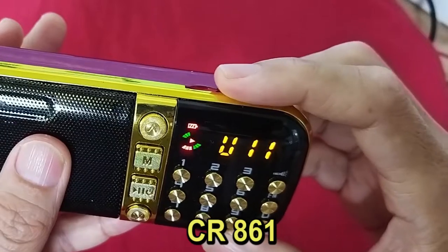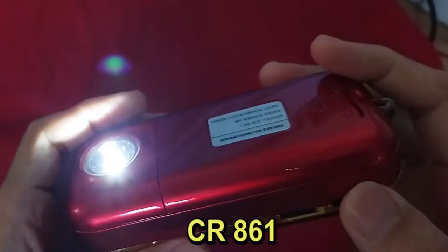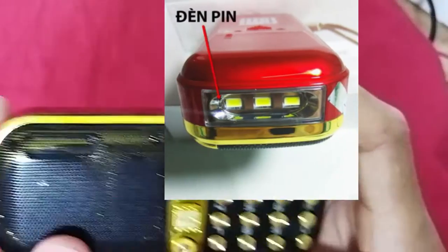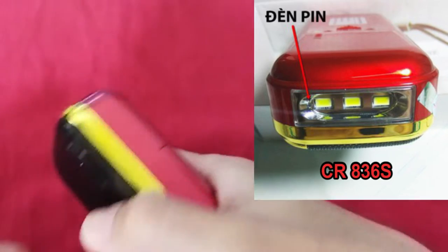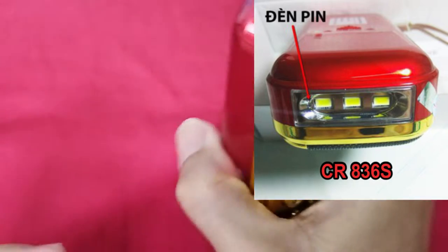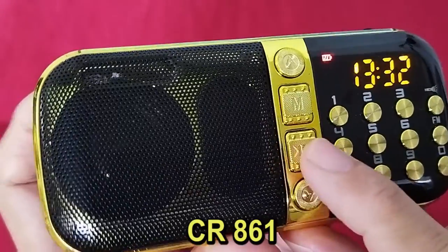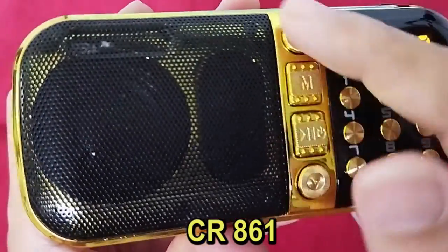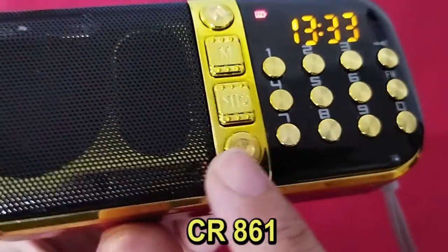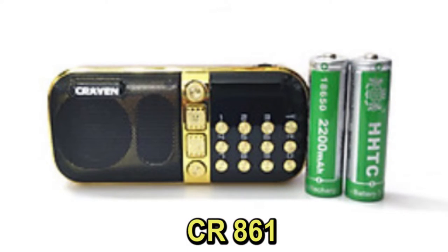Some less cool things about the Craven 861: the flashlight has only one LED and it is located on the back of the radio. The older version, the CR836S, had a stronger and more focused flashlight with three LEDs, and the side location was more convenient for your hand to hold it on the target. The bottom of the unit is not smooth enough and it can easily fall over. The buttons together are wobbling, meaning they are just one piece of plastic, which really gives you that cheap feeling. The radio has no antenna, so the weaker stations are not available.